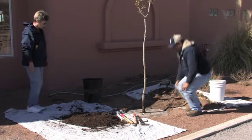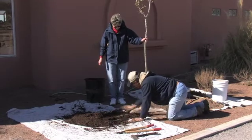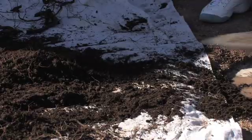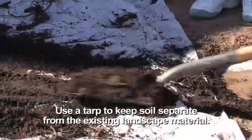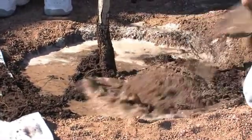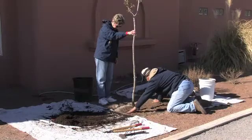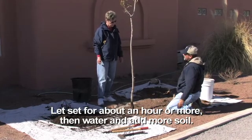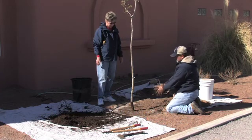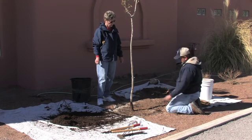We have some extra soil here that was originally in the pot. You can go ahead and put some of this in around the top — it's organic, so we can use it. If you wanted to, you could have taken the time to mix this a little more with the native soil. We'll let that sit for probably an hour or two to let everything settle, then come back, water it again, and if needed, add more soil on top to make sure the tree didn't sink.